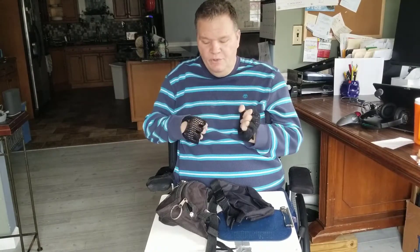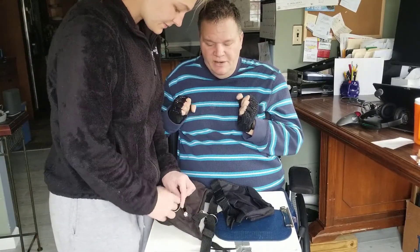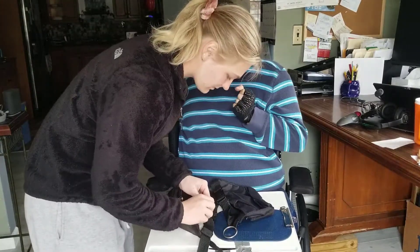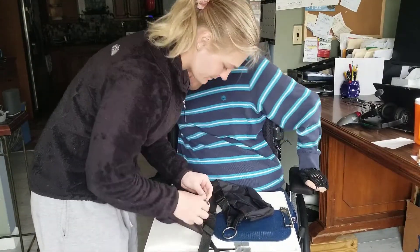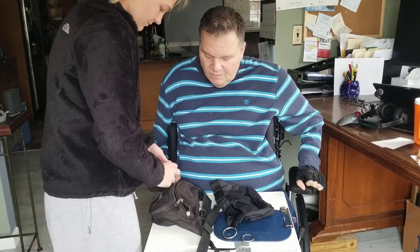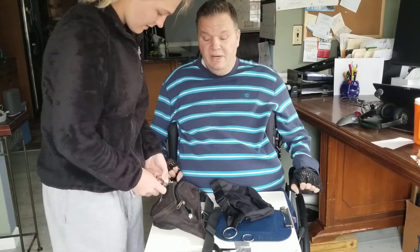I'm going to switch from an old bag to a new bag. I can't actually do the switching, so I have my niece Morgan here. She's going to take the rings off the old bag. You can get whatever kind of bag you like — this is a standard Everest fanny pack. It's old, it's beat up.